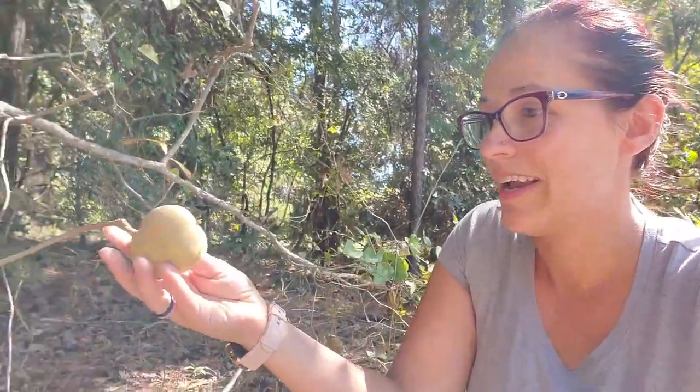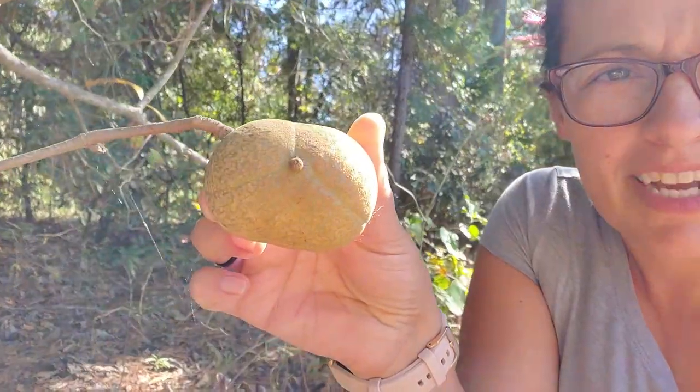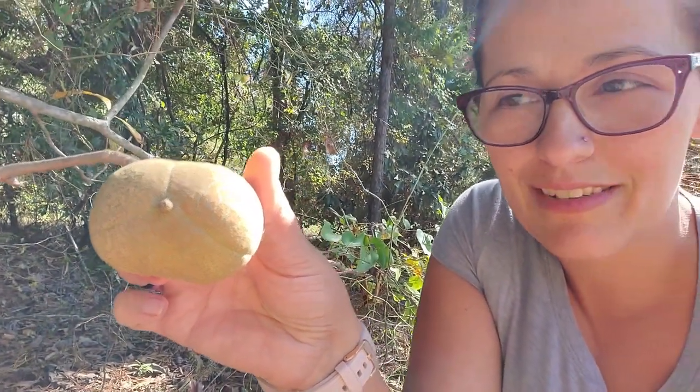I don't know why that just scared me — it's just a freaking spider web all over the place. So, there is the Buckeye. I actually think this is a big one; it might actually have three Buckeyes in there.